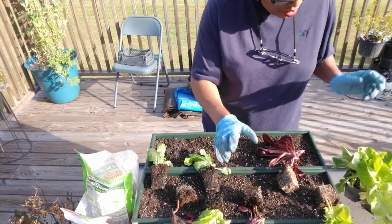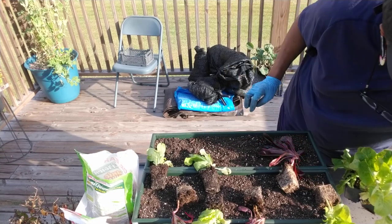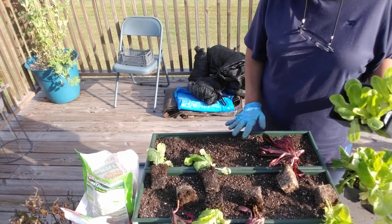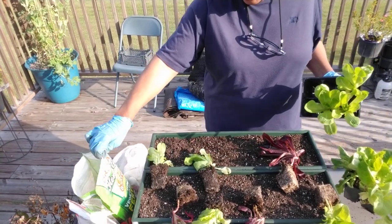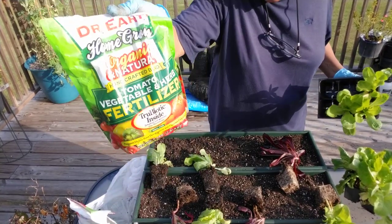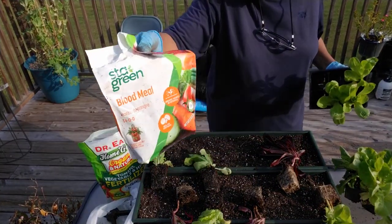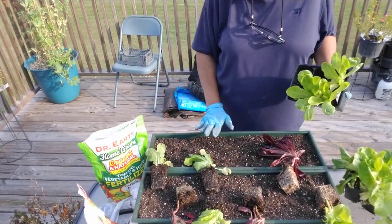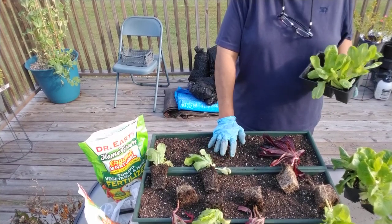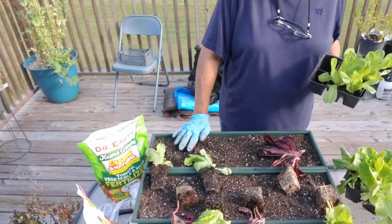I'm just now doing my lettuce. I've had them for a long time, but I am just now getting them out. What I'm doing now is planting them out. I've already added some organic vegetable, tomato, and herb fertilizer into the soil, and I've added some blood meal because this is all they need for right now. I'm reusing some potting soil, which I mixed with some brand new soil — my favorite, which is Fox Farm.